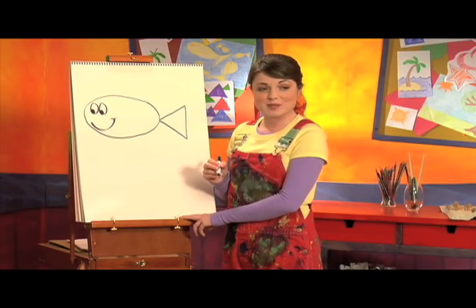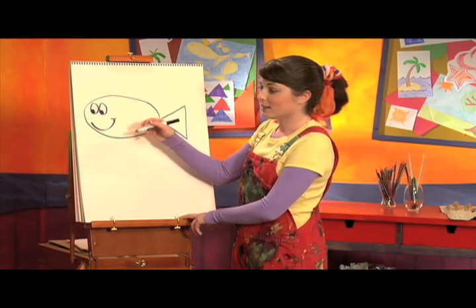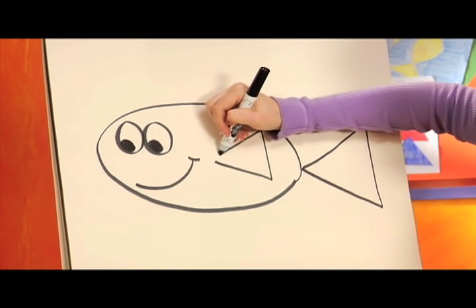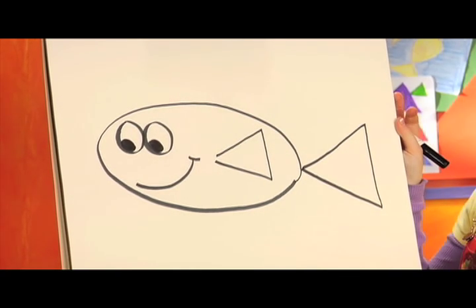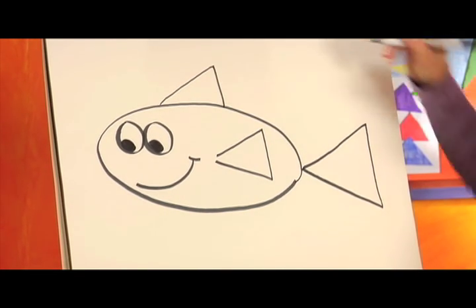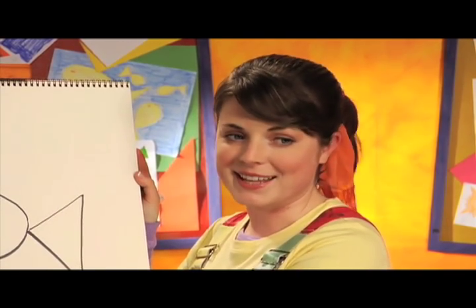Now our fish needs to swim, so let's give him some fins. We're gonna use triangles — one right in the middle, like this. Now let's put another triangle on top, like this. One more on the bottom, like this.